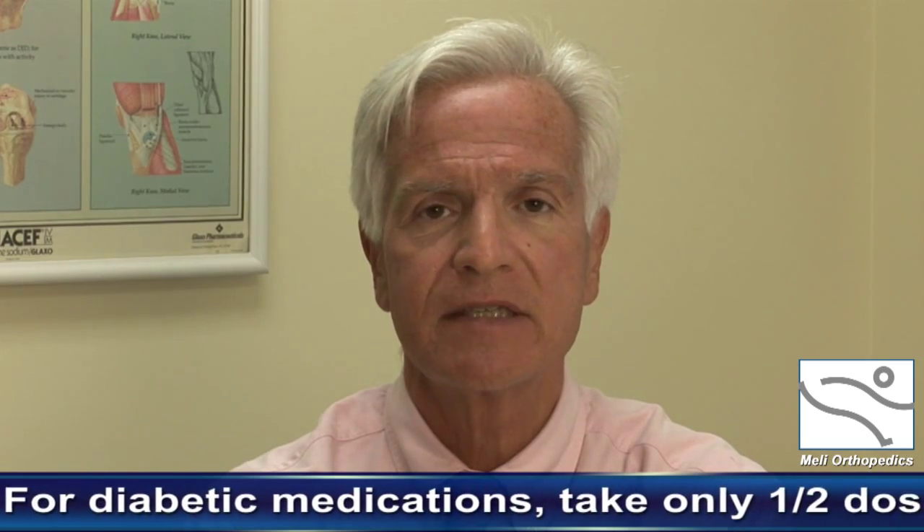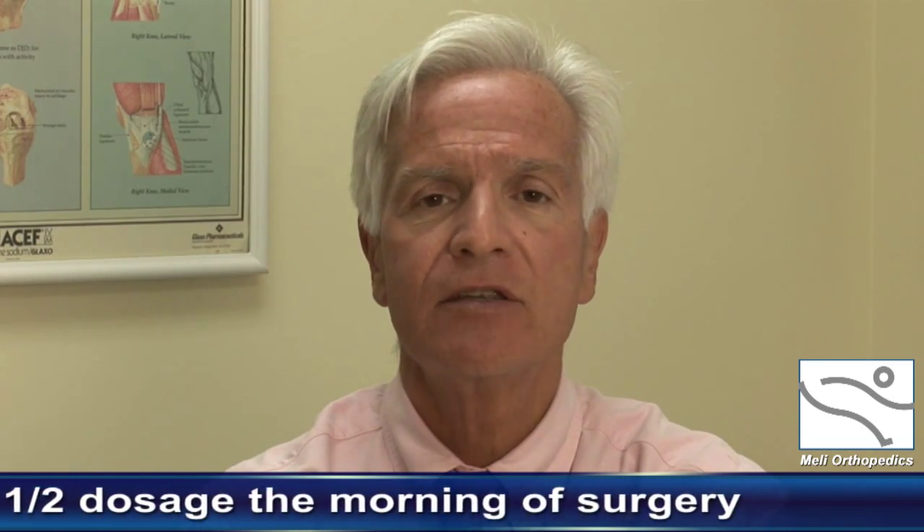If you're on any type of diabetic medicines, we ask that you take one half of your normal diabetic medicine at 5:30 in the morning. This is due to the fact that you will not be eating any food.